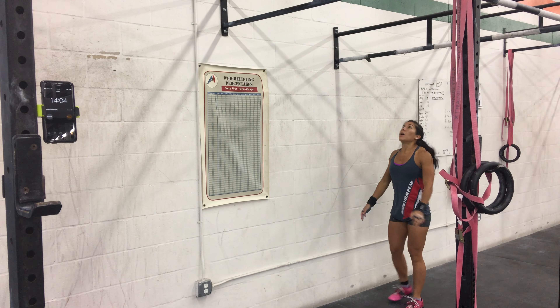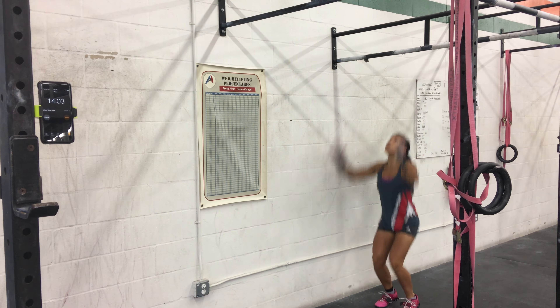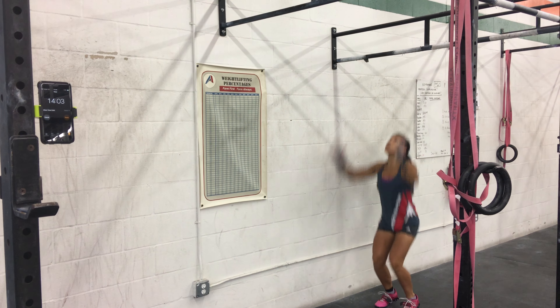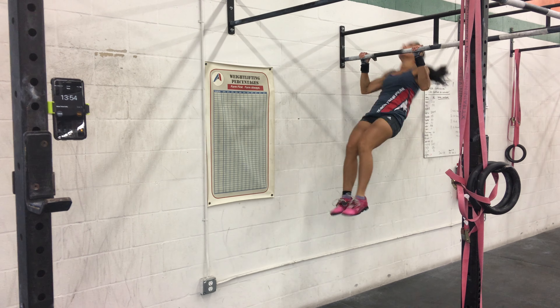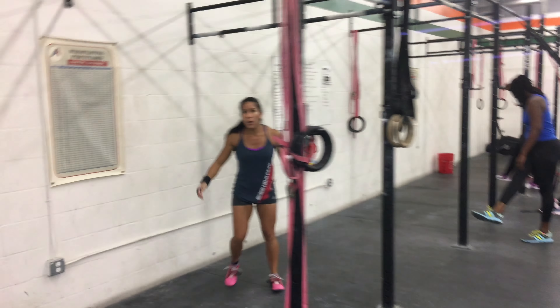5 more. Come on. 5-5-5, 3 rounds. 2 more. Come on. 4, come on. 3-5, there you go.